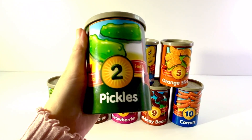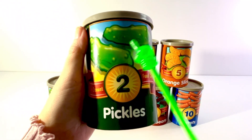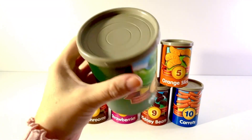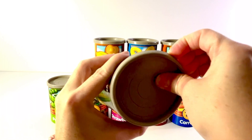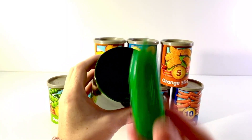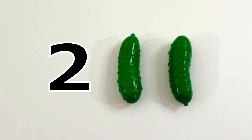This can has a number two on it and it shows a picture of pickles. One, two. Two green pickles. Let's open it up. One, two. Two green pickles.